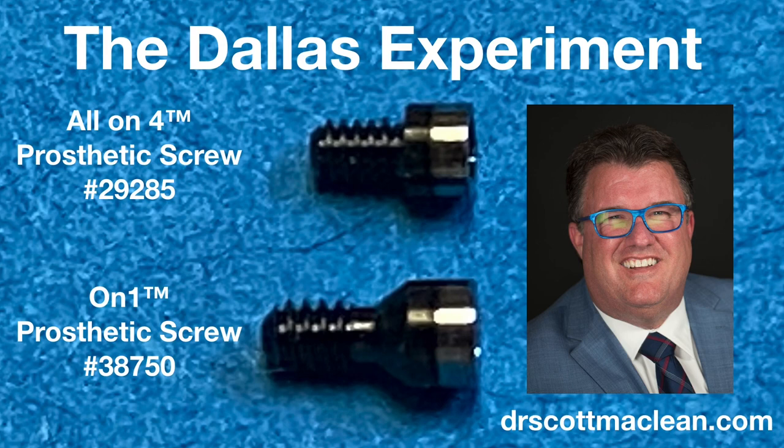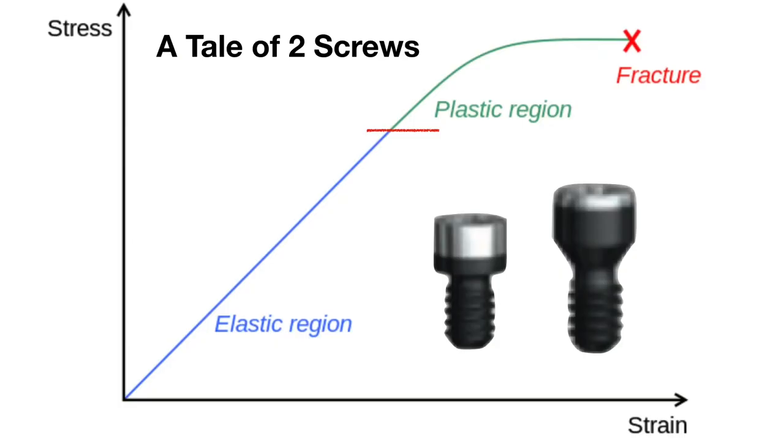We can see the ON4 prosthetic screw versus the ON1 prosthetic screw. We're going to check at what point these screws fracture when you're torquing them. We're going to push these screws beyond their limits, going back to what we learned in dental school about stress-strain curves — the elastic region, plastic region, and then fracture — intentionally fracturing these to see at what point they fail.